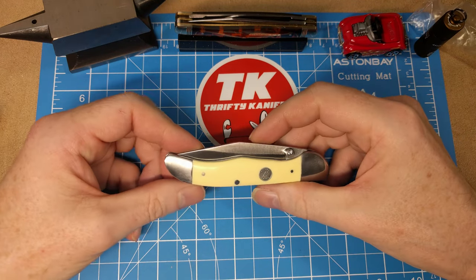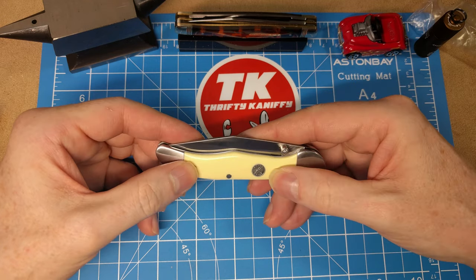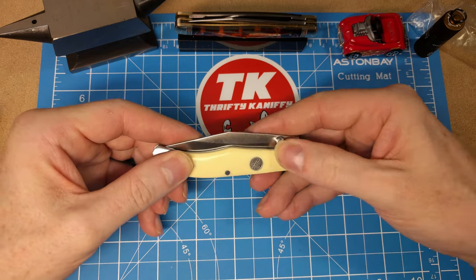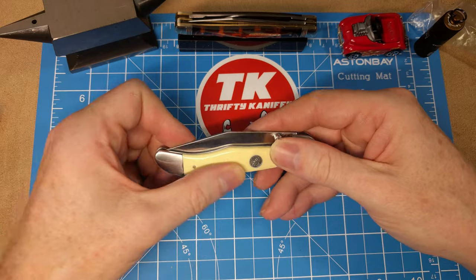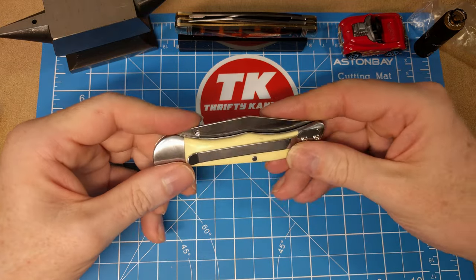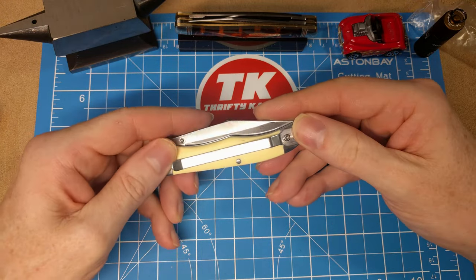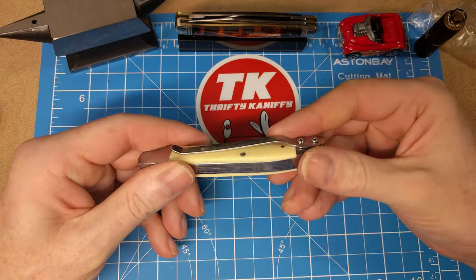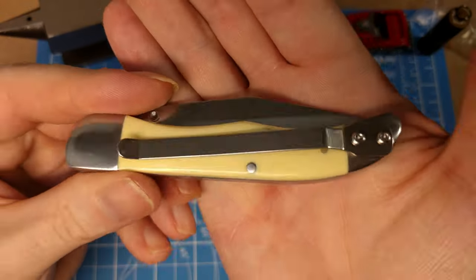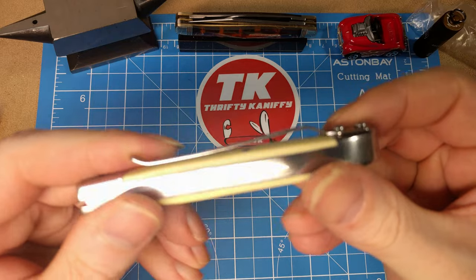So what we've got is yellow Delrin handles. Nice smooth transitions on the bolsters, the pins, and the lay of the shield is really nice. The pins on the back seem really nice and the smooth transitions there seem fine.